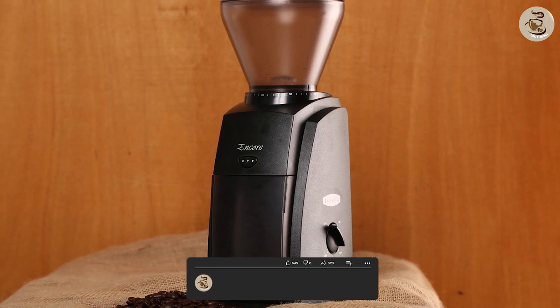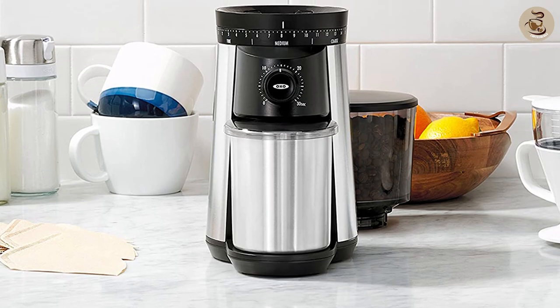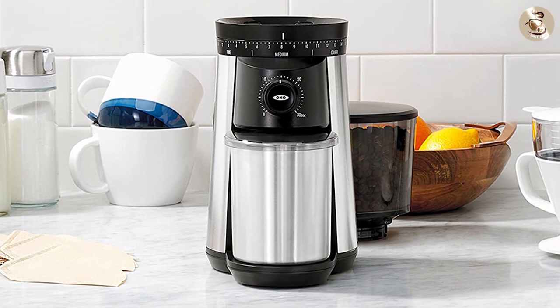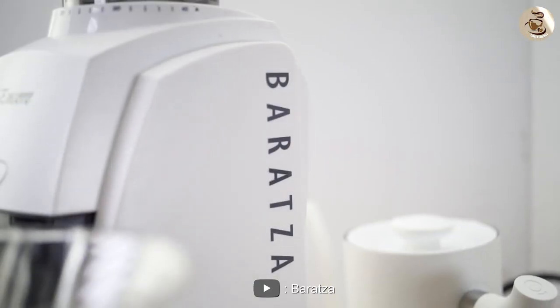That's all for today's coffee grinder showdown. We hope you found this video helpful in your search for the perfect coffee grinder. Be sure to subscribe to our channel for more product reviews and helpful tips. Thanks for watching and happy brewing!